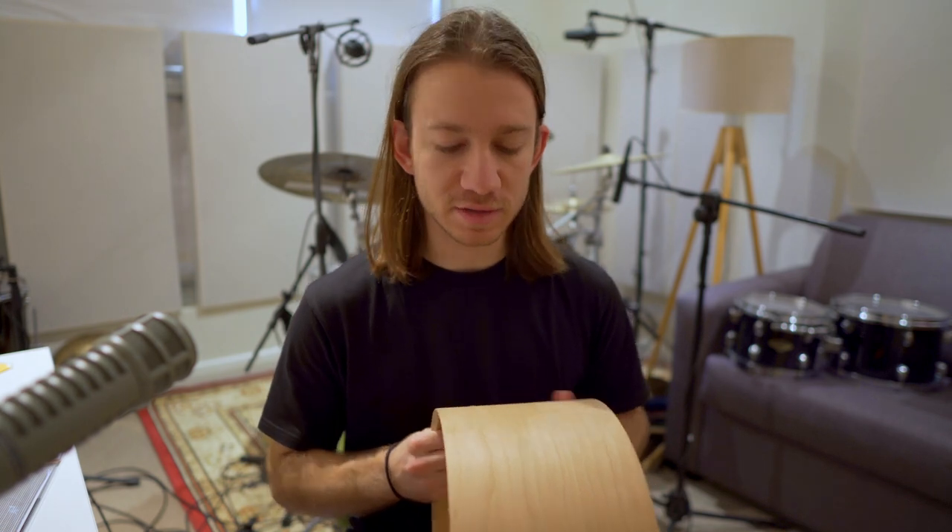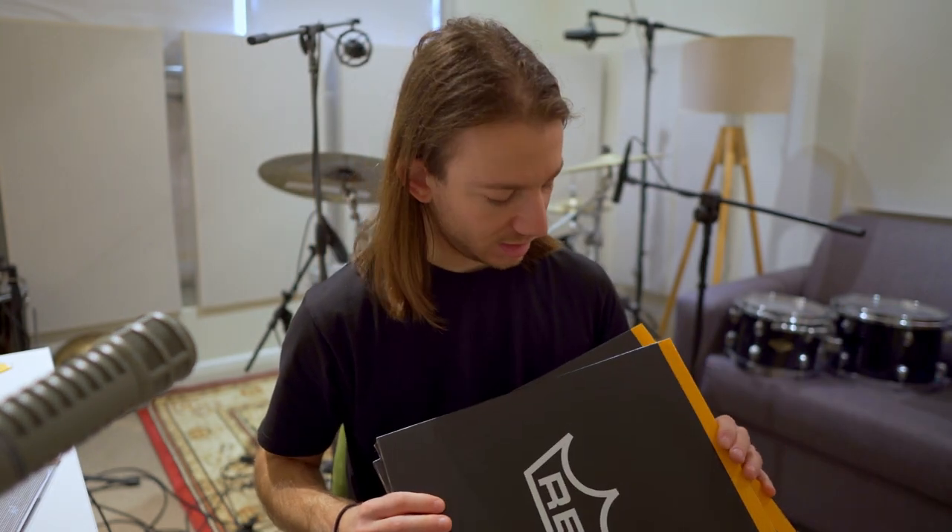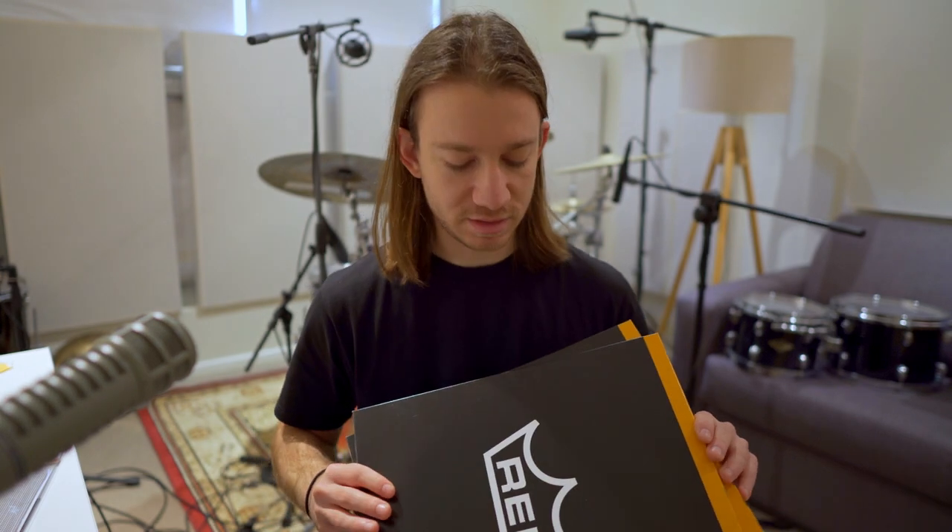What I'm going to be doing to it is staining it black so that it matches my Tama Star Classic in the background, using some wood stain called Black Japan by Feast Watson. Then I'm going to be putting a gloss clear coat, water-based, using this Cabothane Clear. Once the finish is done, I'm going to be putting some chrome hardware on this — tube lugs, trick throw-off, triple flanged hoops. For the batter side, my favorite is an Emperor Vintage, and then a standard Ambassador snare side for the bottom head, and some Evans Blasters for the snares.